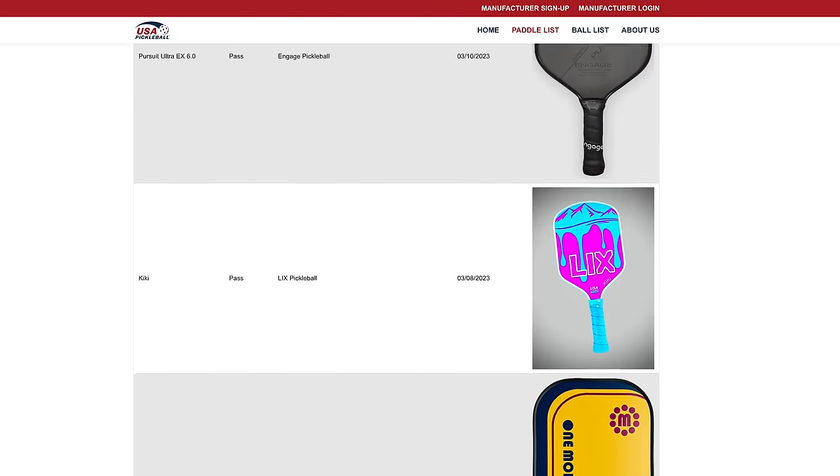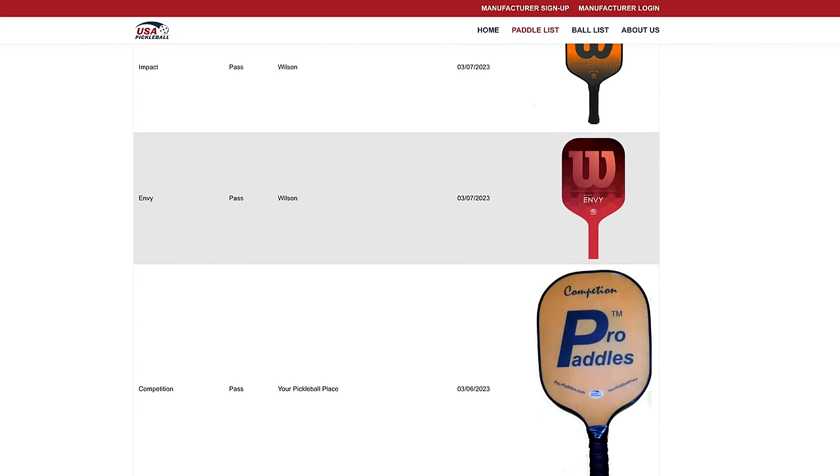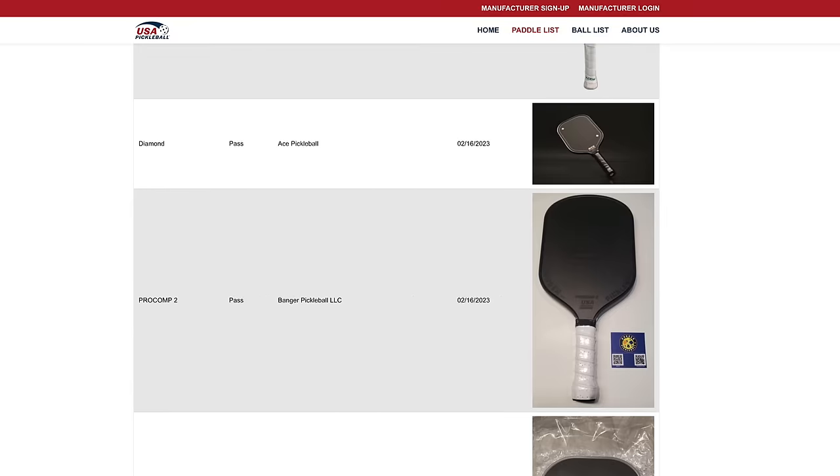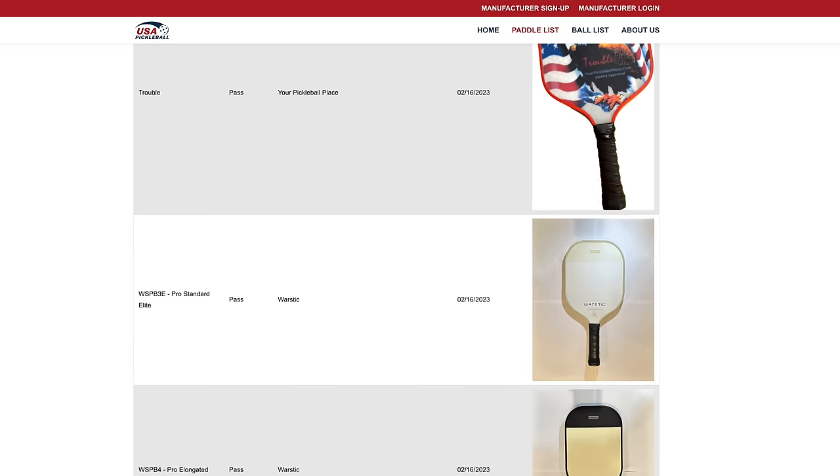There are currently so many paddles using raw carbon fiber, it's impossible to keep up. USA Pickleball lists nearly 100 new paddles approved in the past two and a half months alone, and roughly half of those are raw carbon fiber. To put this into perspective, that's a new carbon fiber paddle released every one and a half days.